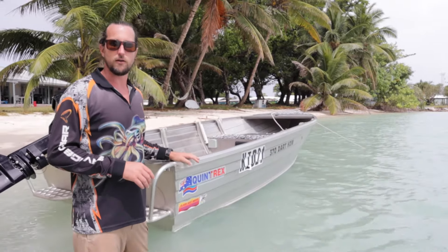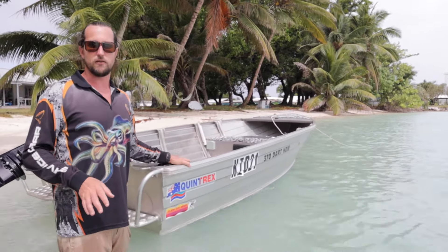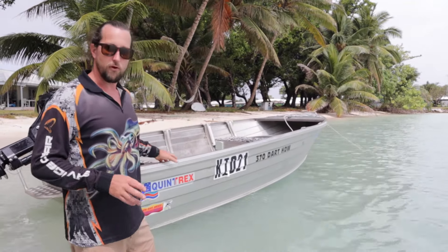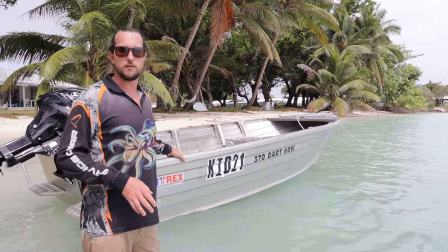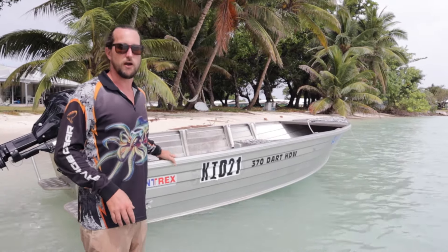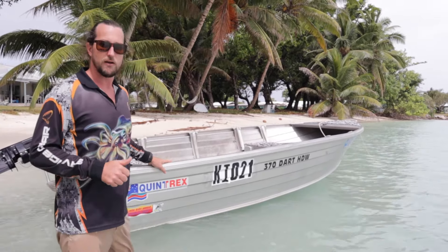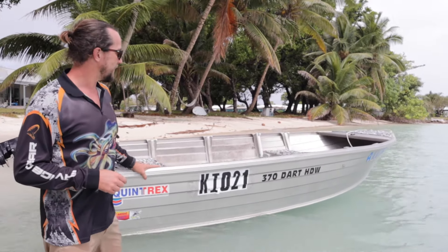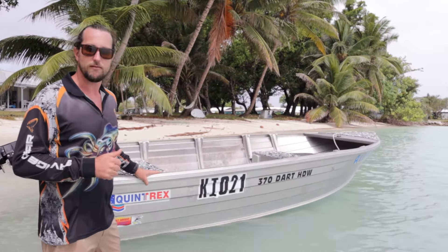I'm not associated with Captain Boat Collars at all, so everything I put forward in this is strictly my point of view. What I will say is that my dealings with them in purchasing the boat collar were top notch - five star. I'll wait and see how their product comes up at the end of the day before I speak about that. But let's get into it.